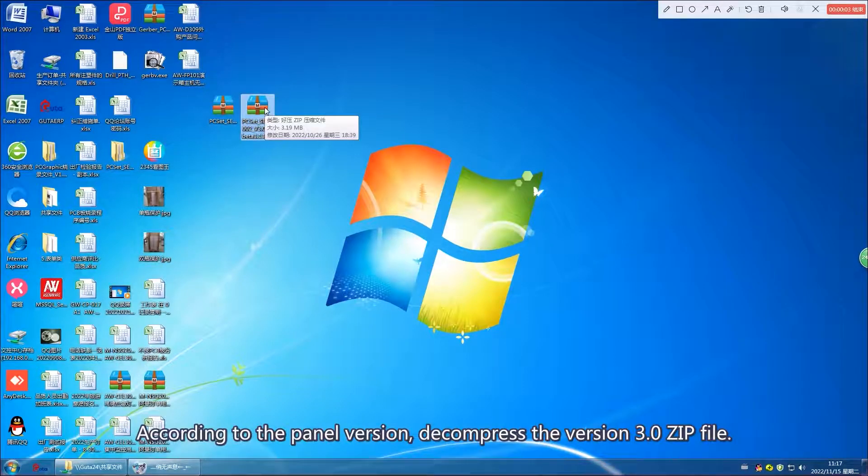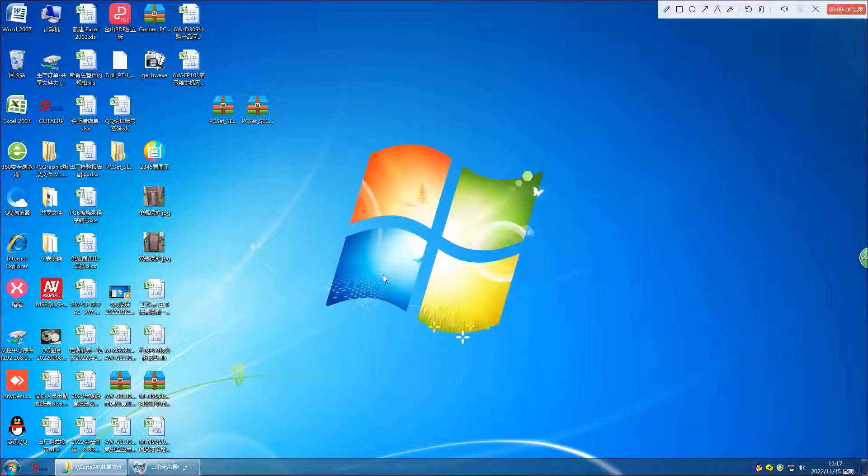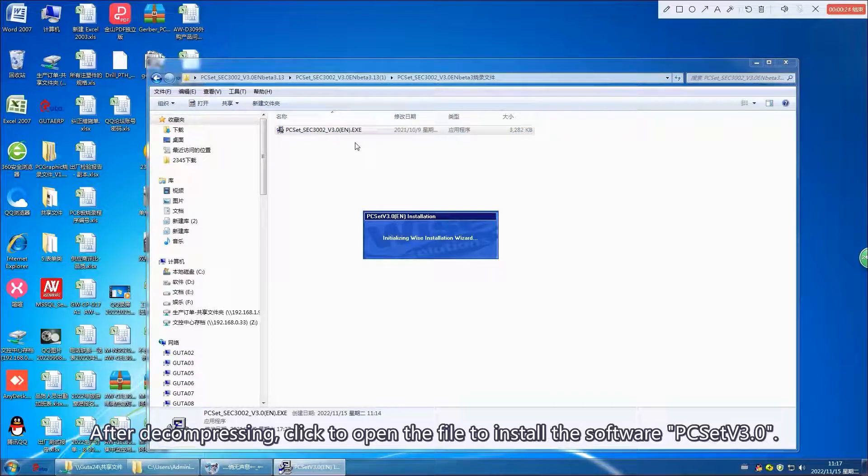According to the panel version, decompress the version 3.0 zip file. After decompressing, click to open the file to install the software PC-SAT V3.0.